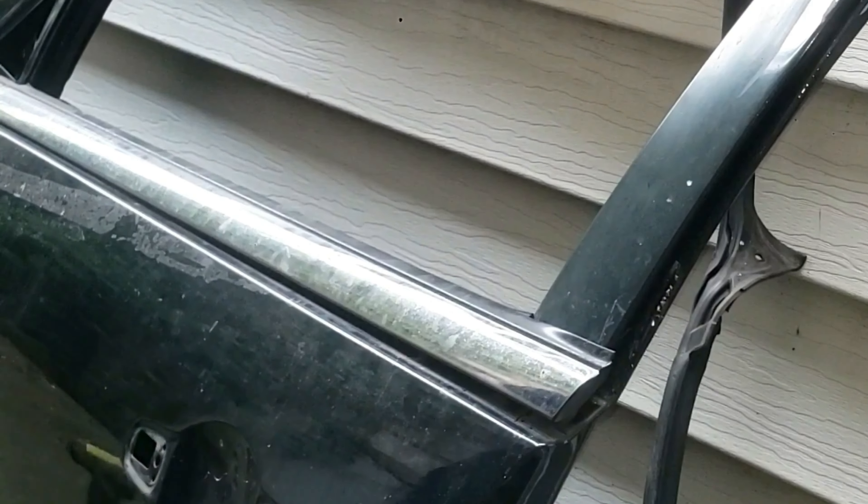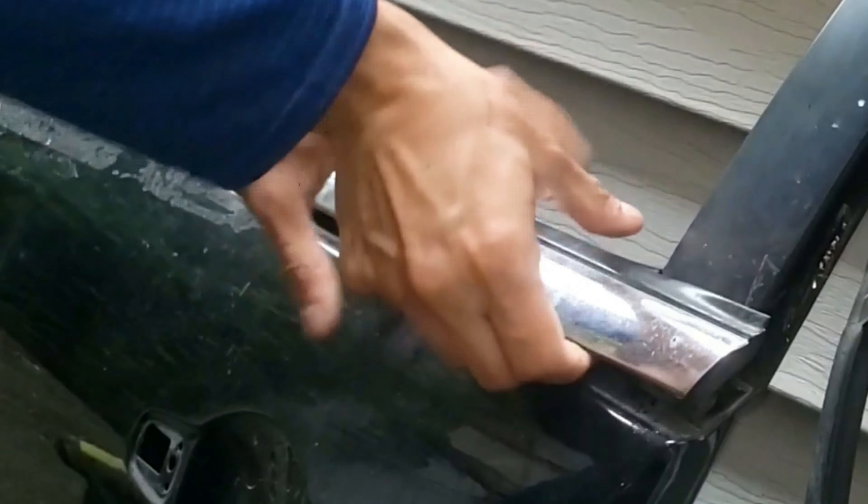Next, grab a couple of flathead screwdrivers or plastic trim sticks preferably, and just pry the corner of this piece. Now you should be able to separate this with your fingers. This is very easy to do — I'm removing it with one hand right now.